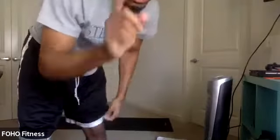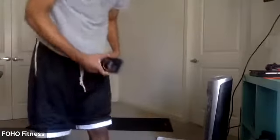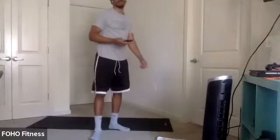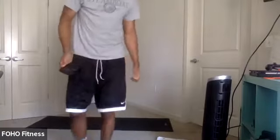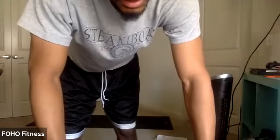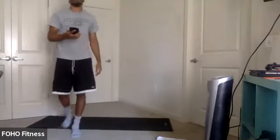All right, into my third round. Remember, switch sides. In three, two, one. Let's go. Half get-up. Nice work, y'all. Last couple. Three, two, one.